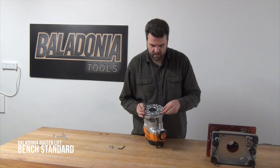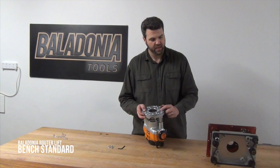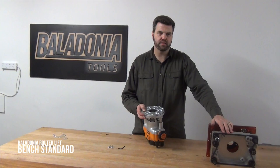You have to make sure that the lip is facing down towards the router so that this is flush on the surface. When you mount this onto the base, there's a small gap created between the base of the router and the mounting plate, and that's where the clamps mount back into the base so you can put it back into the router lift.